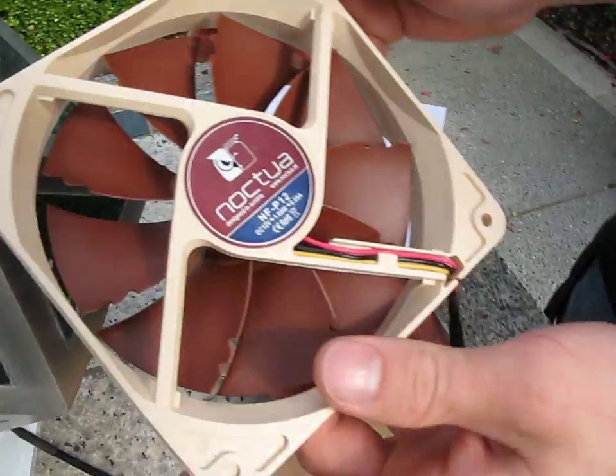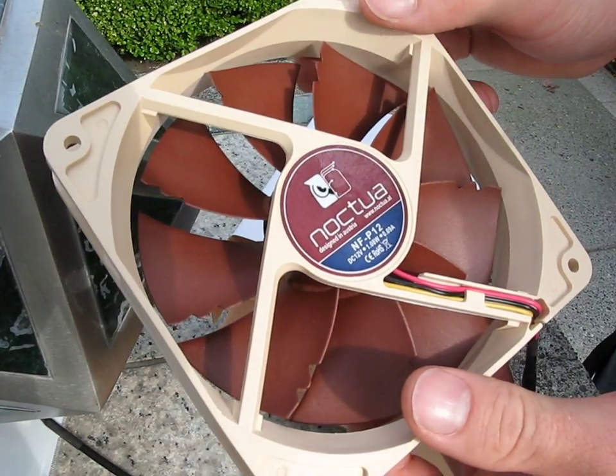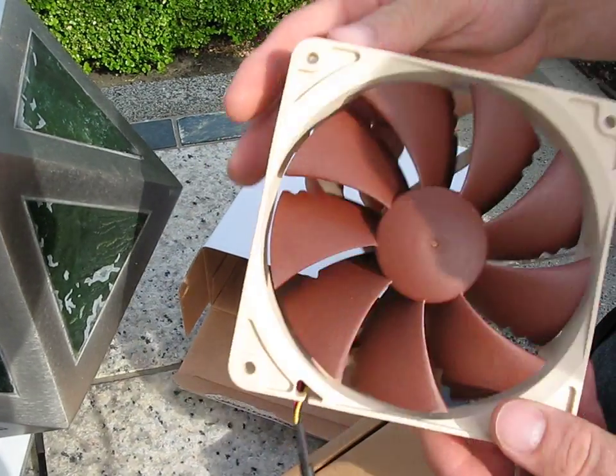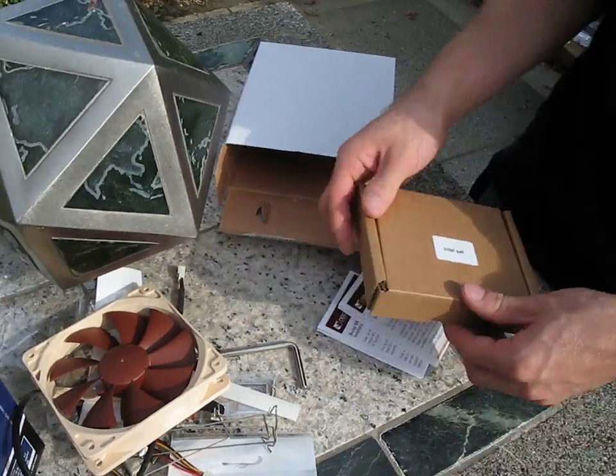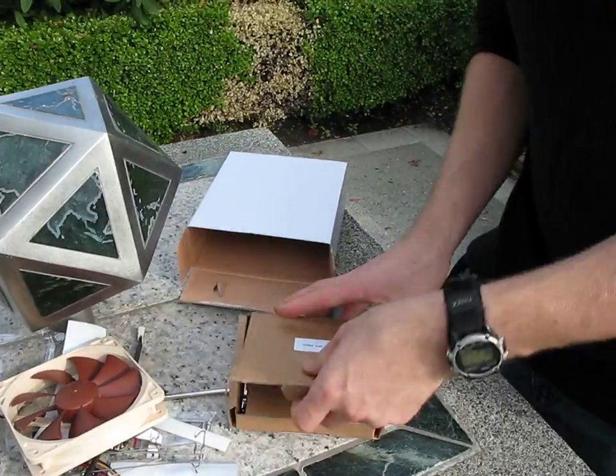You've got an NF-P12 1300 RPM fan. This is their most popular fan according to all the data we've been able to collect. Very, very nice fan — great static pressure, which is good for pushing through a dense fin arrangement.